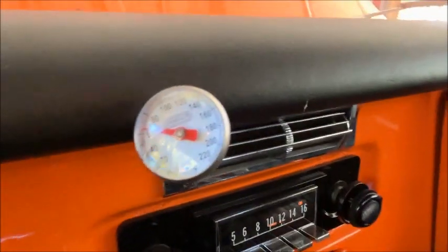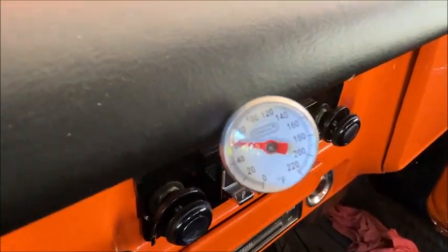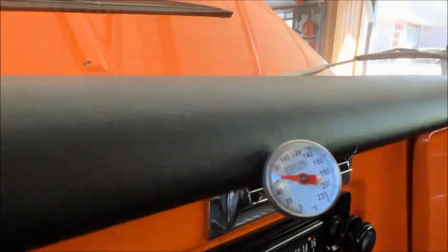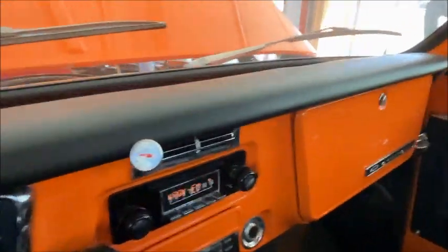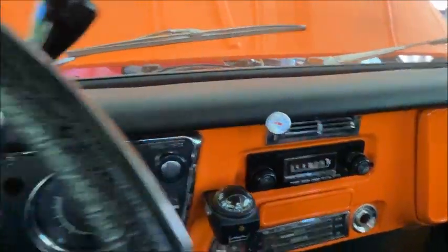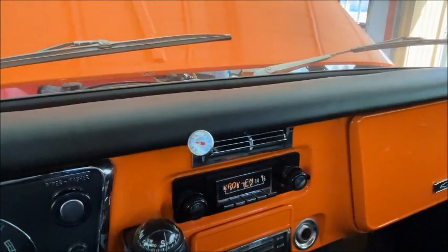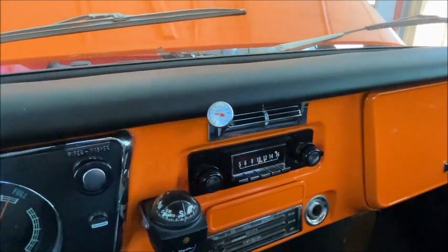At the vent outlet we're reading about 60 degrees. It's 95 degrees outside, so that's not too awful bad. Once you're moving down the road it'll be even better, but I think that's about as good as she's going to get.